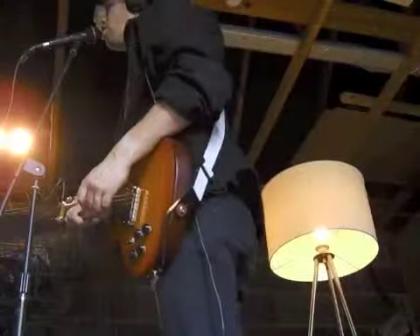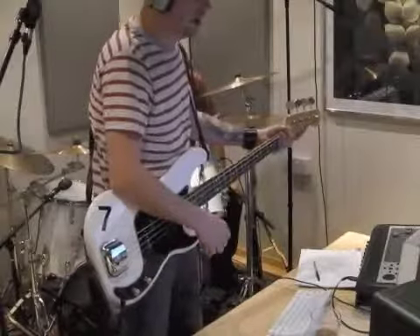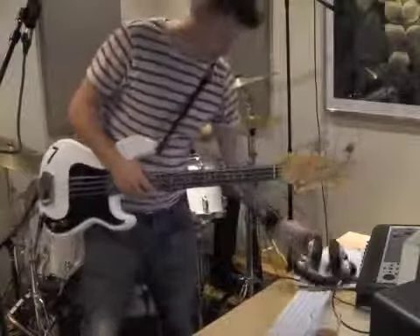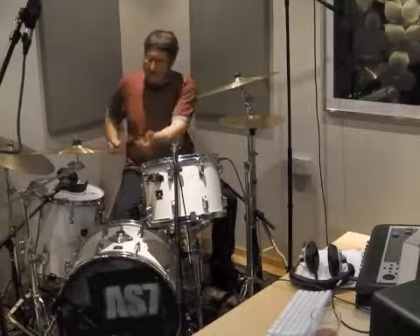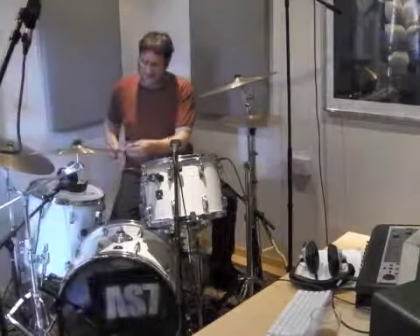I made a couple of mistakes. He made a couple of mistakes - come in and have a listen. I played bits and I thought, that's not right. It wasn't like I was off the click, it was more a case of I don't know what I'm playing there - that's not right. I never play that.